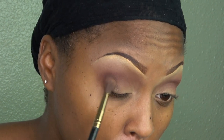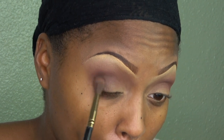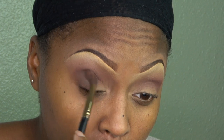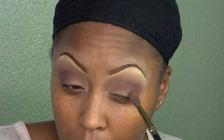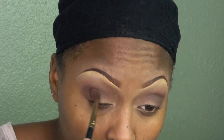Now I'm going in with Cypress Umber, which is a brown color. I'm taking that below the crease area and kind of winging it out towards the middle, so I'm actually applying the Cypress Umber on my eyelid and a little under the crease area. I'm just going back and forth to make sure it's to my liking.